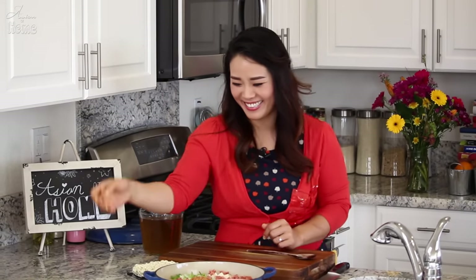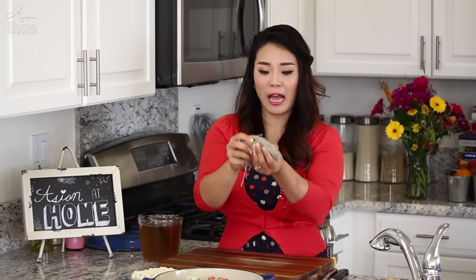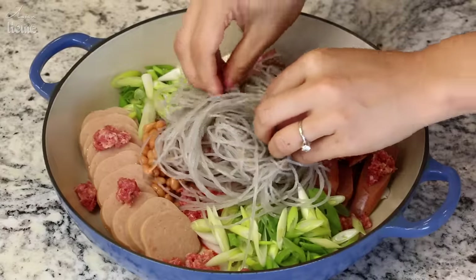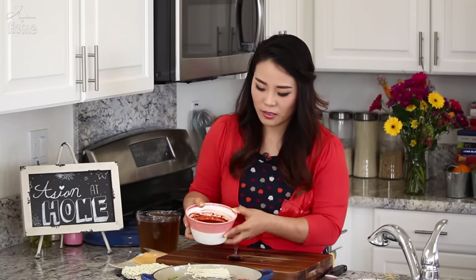Nobody told you this is a healthy dish — you should eat this maybe once a year. But it's so good you cannot resist it. Add about 4 oz of dangmyeon (Korean glass noodles) that I soaked in warm water for 20 minutes, put them right in the middle, and add some mushrooms to make us feel a little better about eating all this processed meat. Then add half of the sauce.